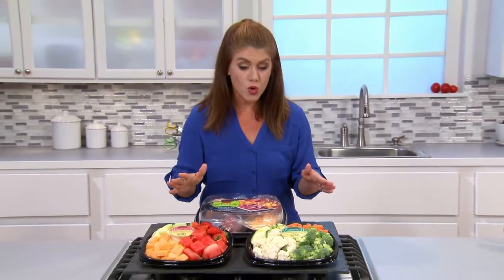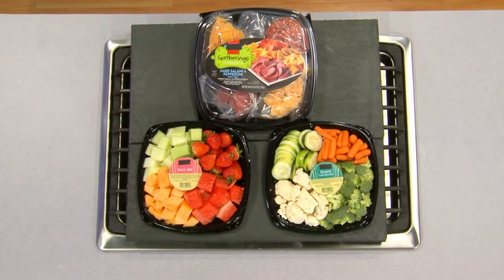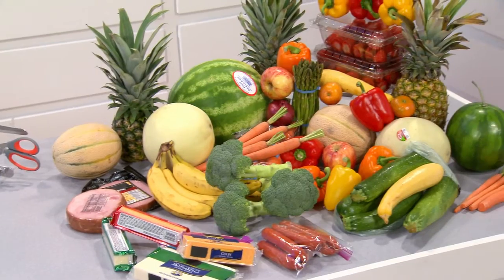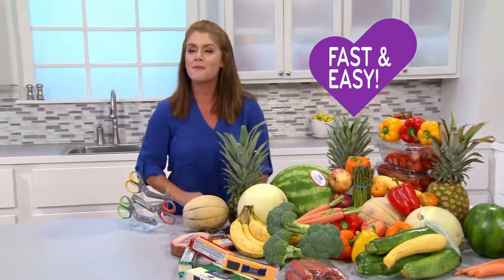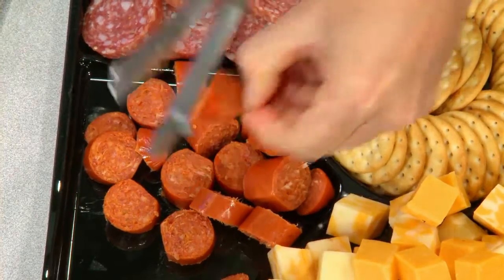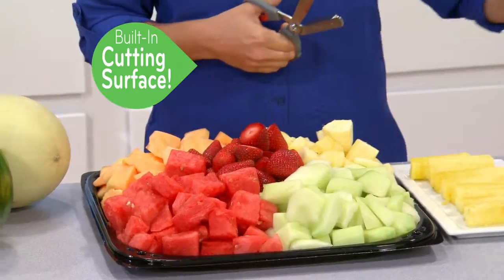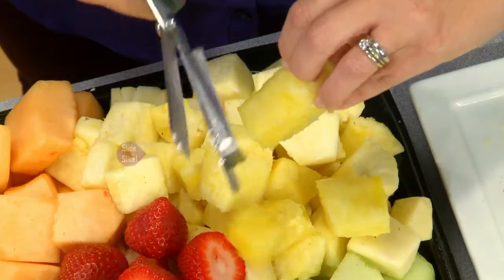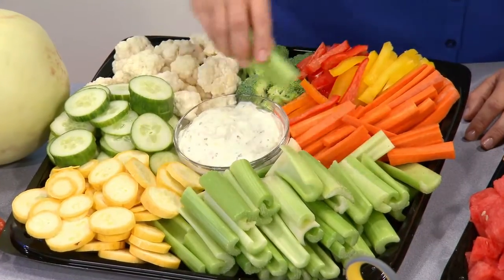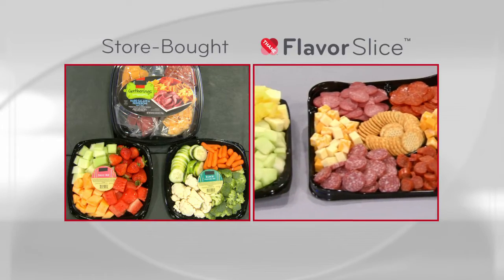Are you planning a party? When you go to the grocery store, they call it convenience — but I call it a rip-off. These veggies, fruit, and meat and cheese trays cost over $50. But for that same $50, you can get all of this freshness. The Flavor Slice is going to make your prep fast and easy. Pepperoni slices perfectly even every time. Slice through cheese with ease. Slice up some veggies or fruit for great platters. The onboard cutting surface helps you hold the food steady for the perfect cut — just slide and slice, or chop and let them drop.